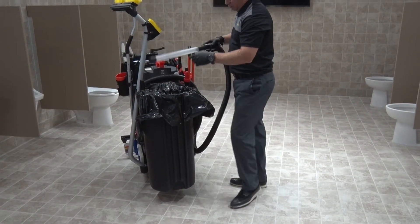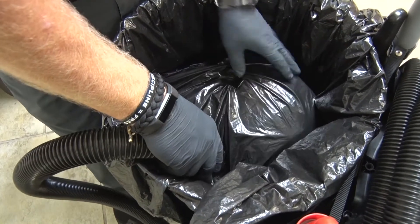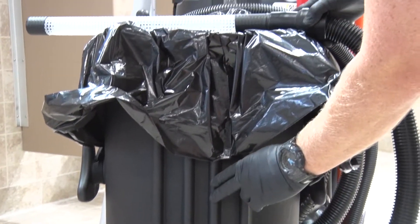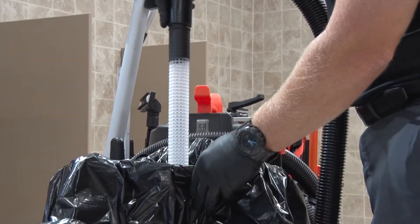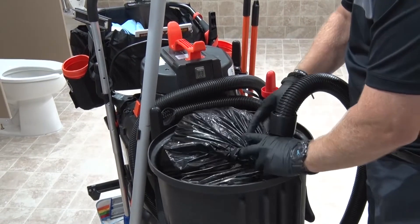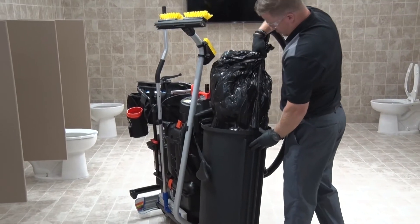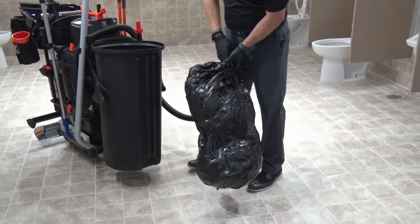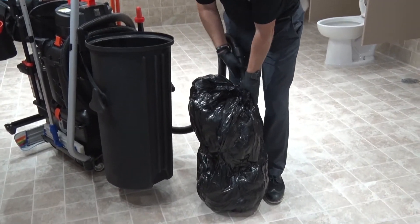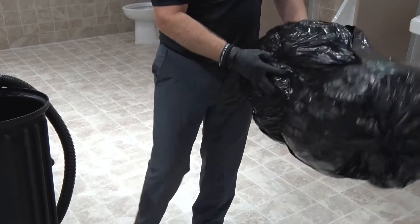When the compactor trash can is full, place the compactor wand into the trash can between the liner and the compacted trash bags. When you insert the wand, place it along one of the ridge sides of the trash can for best results. Now wrap the outer liner around the compactor wand and turn on the vacuum. When the liner is fully compacted, lift it out of the trash can and grab the liner as low as possible to keep air from reentering the bag. Turn off the vacuum and remove the wand from the liner. Finally, twist and tie off the compacted trash bag and dispose of it properly.